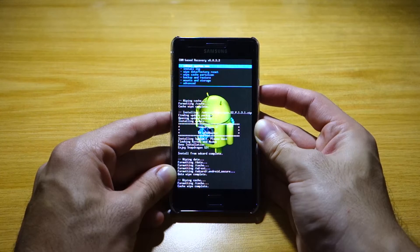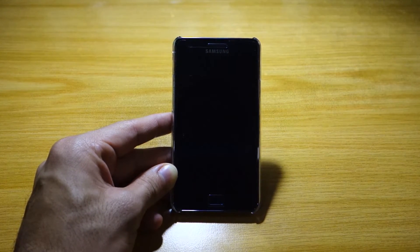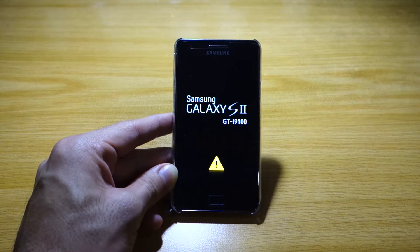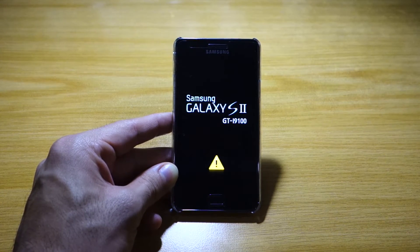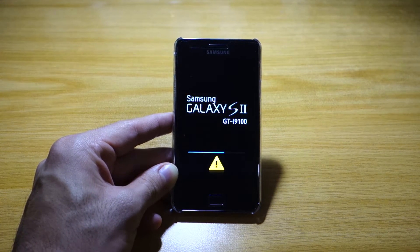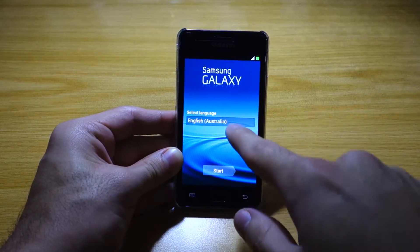Once that's done, we can reboot the system now and boot for the first time into the Snapdragon S2 ROM. Give it some time to boot up — it usually takes a long time for the initial boot, so just be patient. It finally booted up and we're presented with the setup screen.